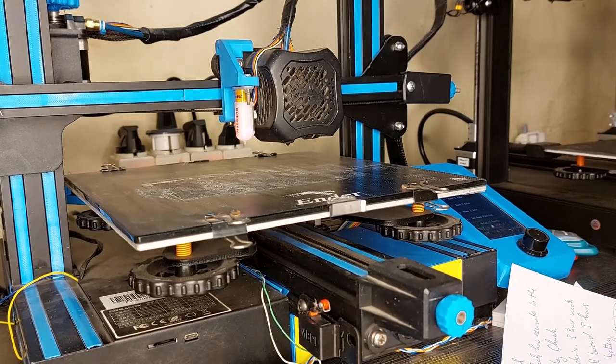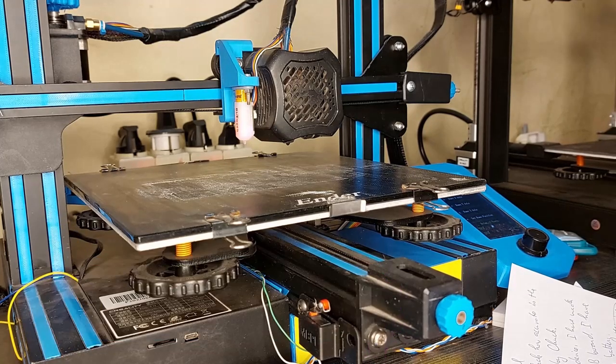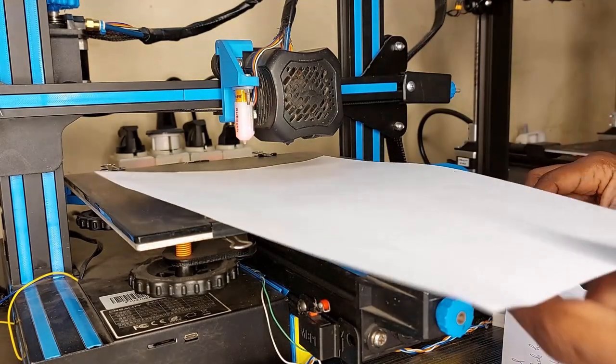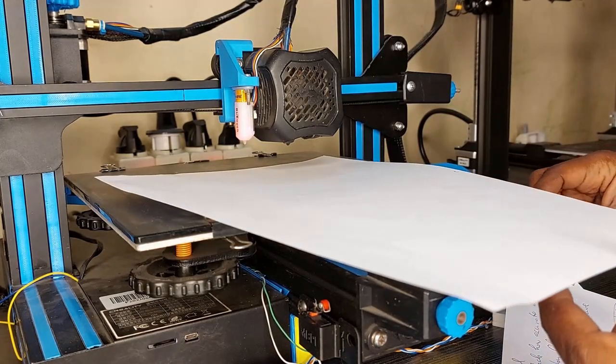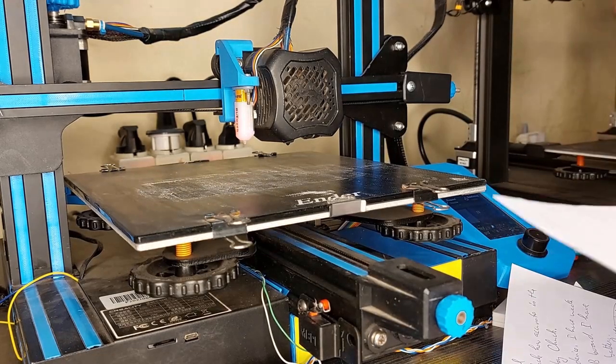First, make sure you do not hit neither the board nor the nozzle — avoid burning the box. Now the first thing I will do is run my first G-code to manually adjust the bed on all four corners. I go to the bar print and run the G-code.